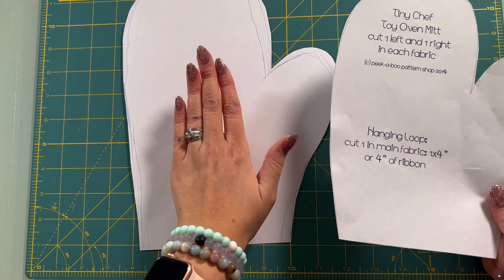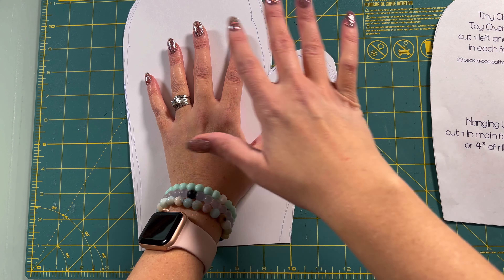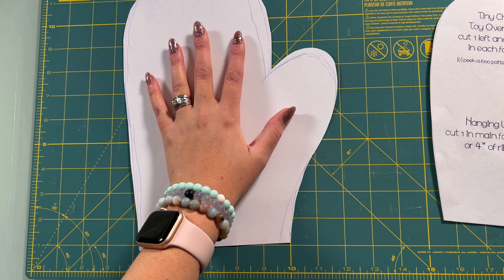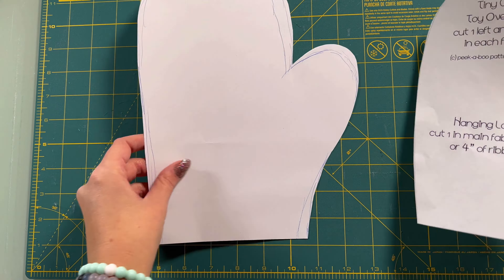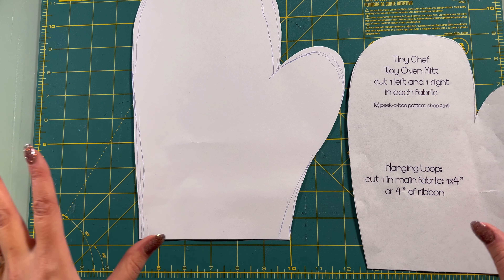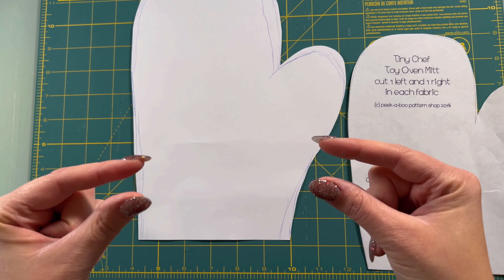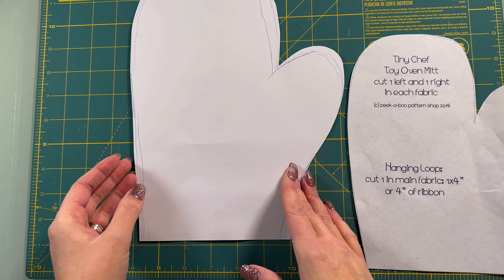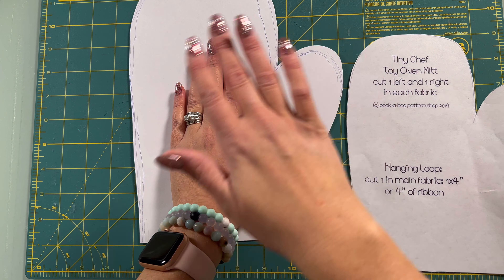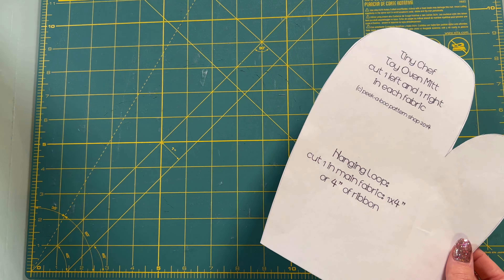I kind of referenced using my own hand with this pattern to make one for myself — I spread my fingers out and made it a little bigger. This probably wouldn't work for a man's hand; it's probably still too small. I just drew it by hand. I decided it was too tight so I made it a little wider. Remember, we're also going to have a seam allowance of about a quarter of an inch, but you also need to account for all the thickness of fabrics and the batting. You can play around with it, make a tester one, try it on, or just make the child one.